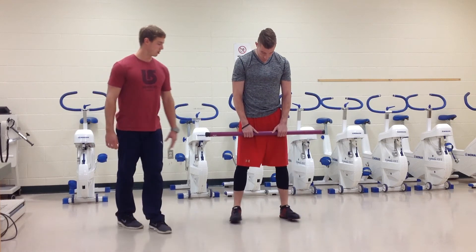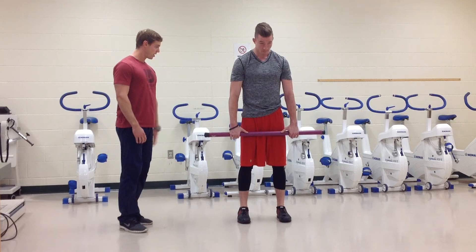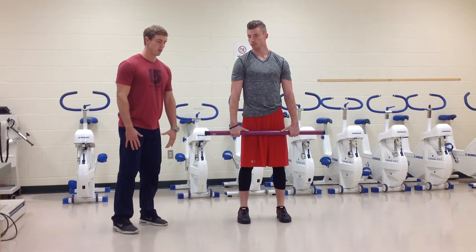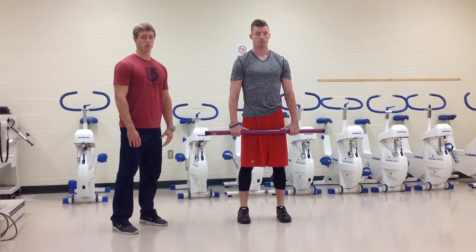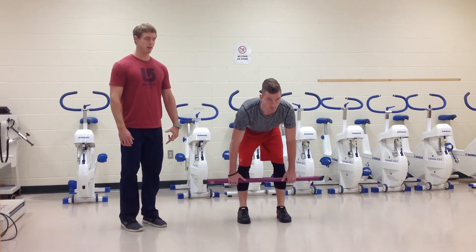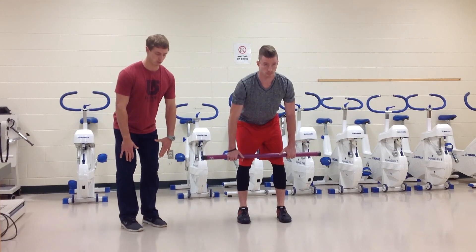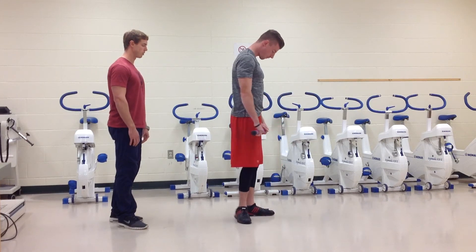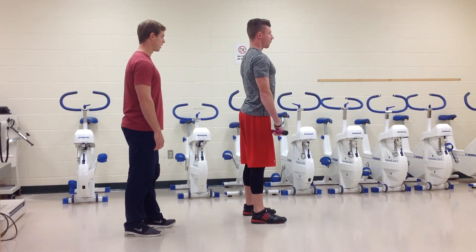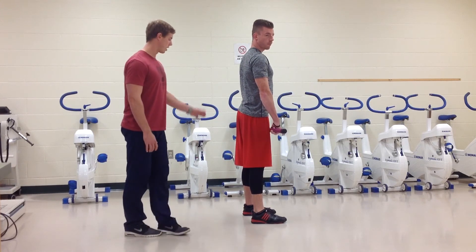Now we'll briefly talk about the Romanian deadlift, also called a stiff leg deadlift. In the conventional and sumo we were hip dominant but also getting some motion through the knees. With the Romanian deadlift, we have a slight soft bend in the knees from the start, and they stay in that position for the entire duration of the lift — so the movement comes completely through the hips. You can see Caleb demonstrating from the side, with that soft bend in his knees, and from there it's all through the hips.